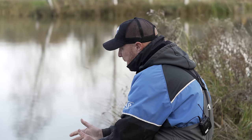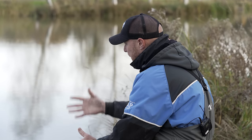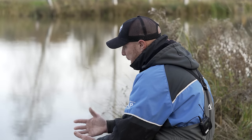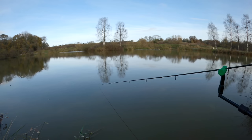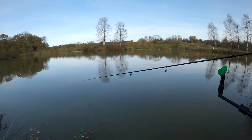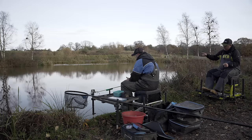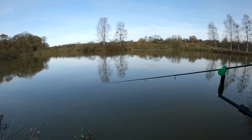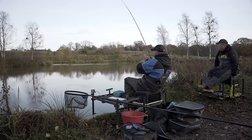Frequency of casting — you've got to be busy. Going down the carp route you might have three casts an hour, but with a maggot feeder I don't want to let five minutes go by without bringing it back and chucking it in again. It might be even quicker — 90 seconds to two minutes if fish are coming through. Hook length wise, I've got a two-foot hook length on. Normally I'd start on a three-footer, but having fished this water I know the fish attack it pretty quickly, so that's why I've gone shorter.